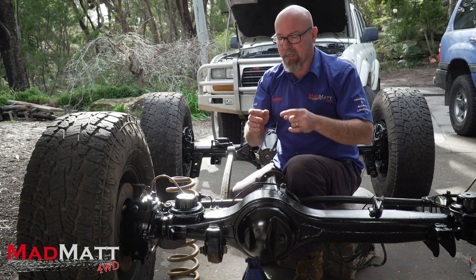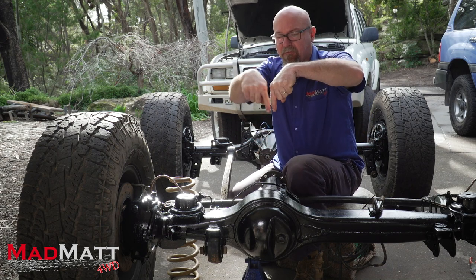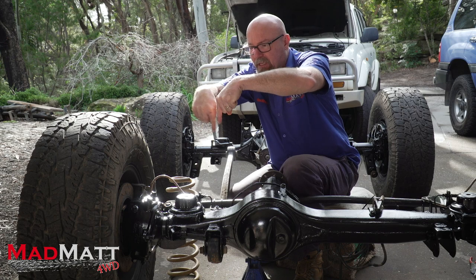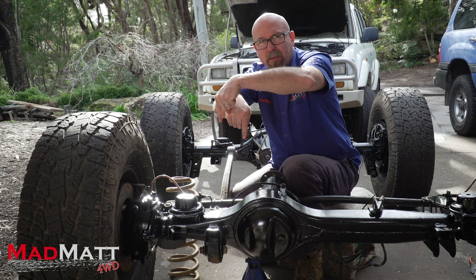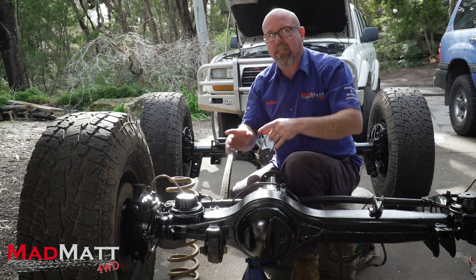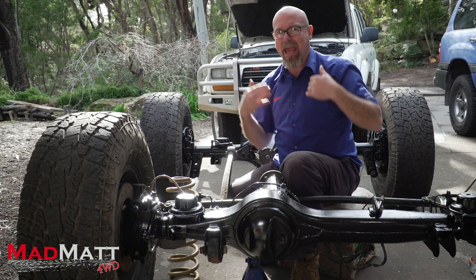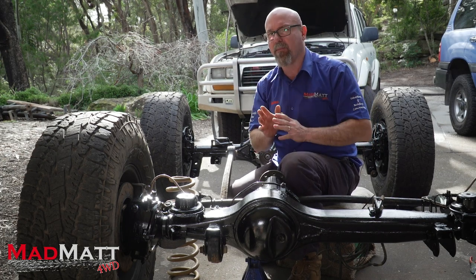If you have incorrect caster, it's kind of like when the shopping trolley wheel is in front of the pivot — the wheel becomes very uncontrollable in that situation; it wants to be behind. So if you have incorrect caster, you can have steering that gets very vague and uncontrollable, or you can have very heavy steering as well. Having the correct caster is important.